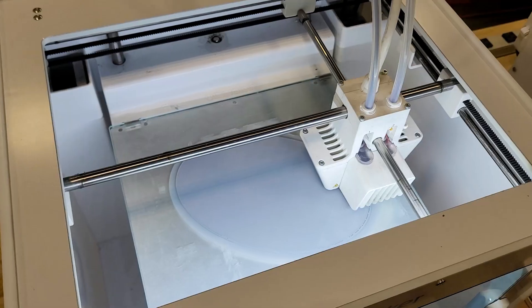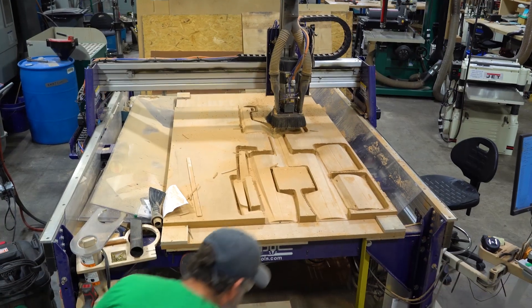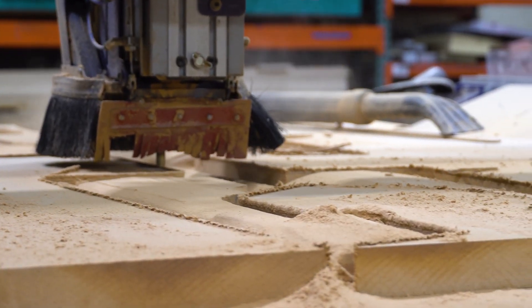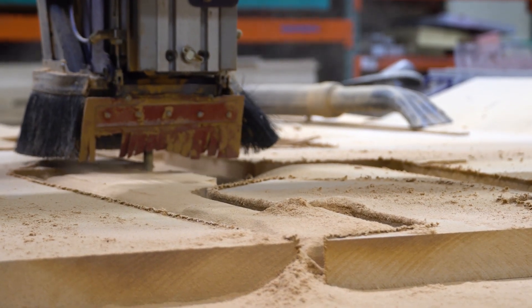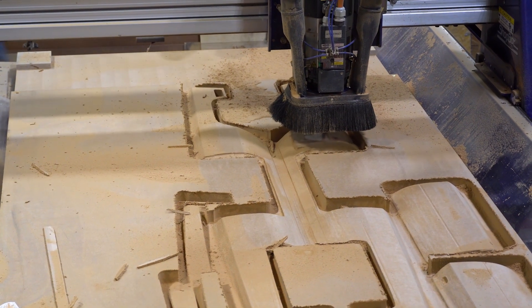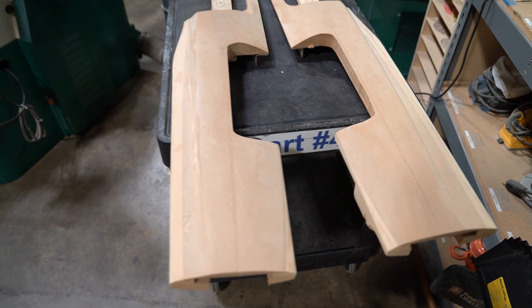I could have 3D printed it, but at this size it would have been a lot of gluing pieces together. So I decided to make the body on our ShopBot CNC, cutting slices of different pieces of the body out of inch-and-a-half thick MDF, machine down those slices, and then put them together. The sides of the vehicle are about 6 feet long, and there were only a couple of slices machined out, plus a hood, the bumpers, and the trunk lid.